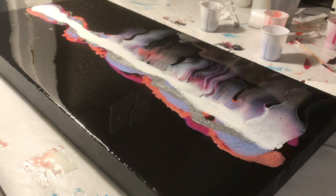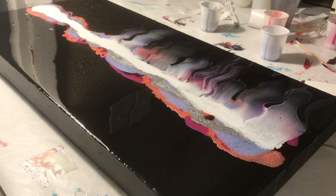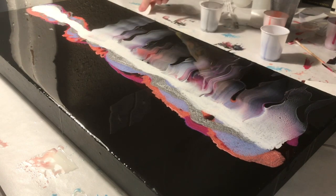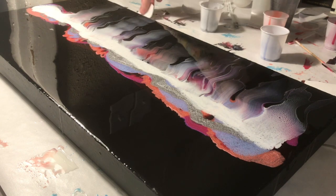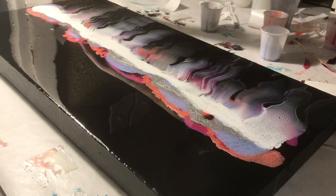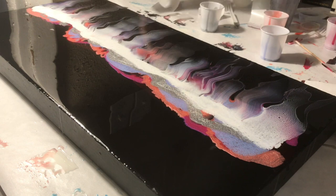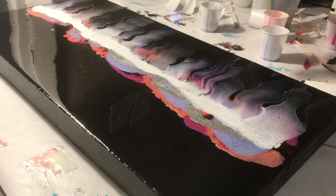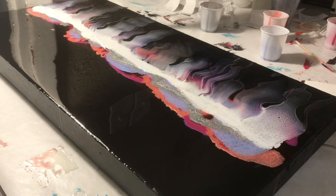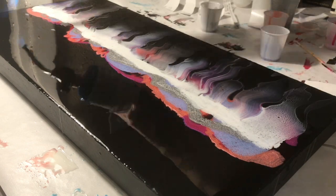If you guys liked this video, please give me a thumbs up and subscribe to see more artwork. I've mentioned that I really want to try some new techniques for 2020 — I'm going to be getting some new stuff for my videos like lighting and a camera, and I'll be starting my Etsy store at the beginning of the year. If you have any videos you'd love to see or any techniques you'd like to see in resin, let me know and I will be happy to try them out. Thank you guys so much and I will catch you all later.